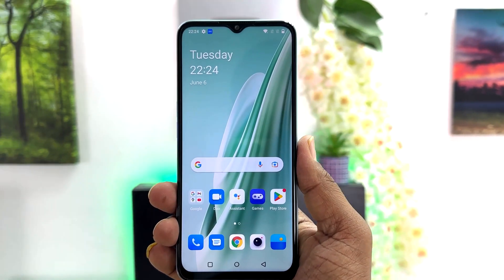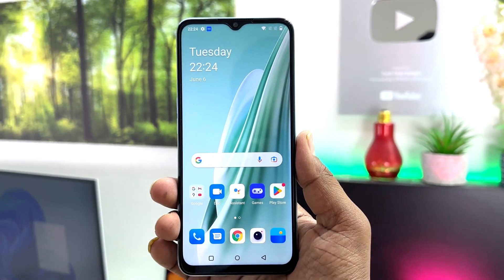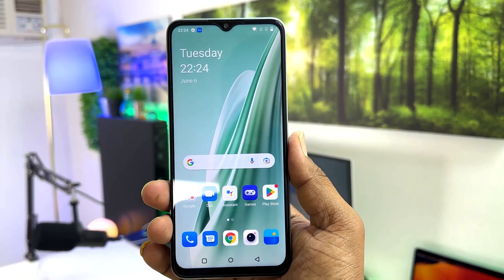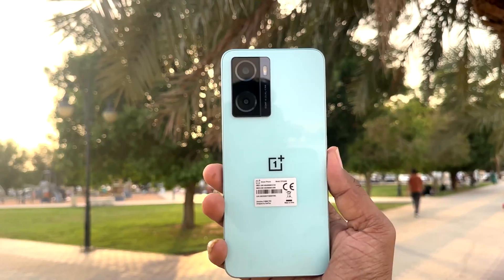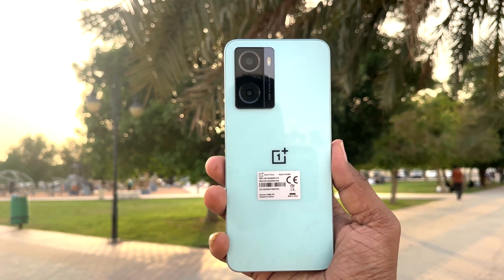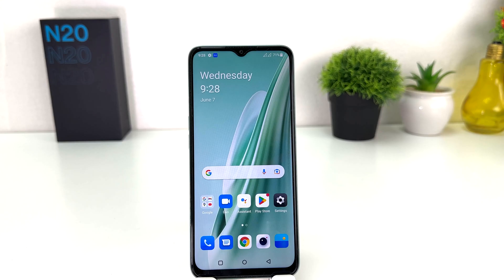Hello and welcome back to my another tutorial. In this tutorial, I'm going to share with you how to take a screenshot in your OnePlus Nord N20 SE. You might have recently bought this OnePlus Nord N20 SE and you are looking for how to take a screenshot. It's really very easy and simple.